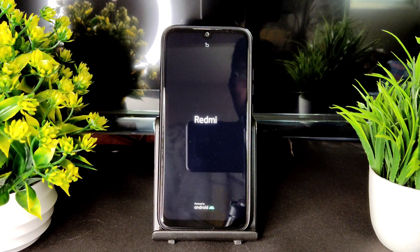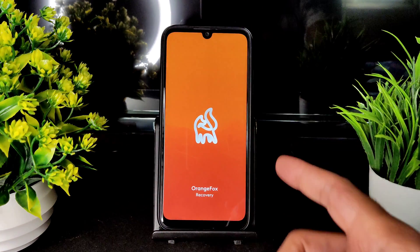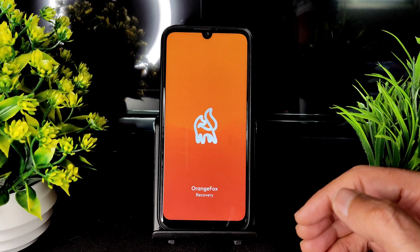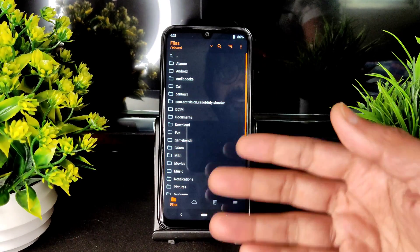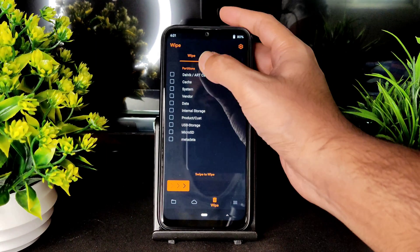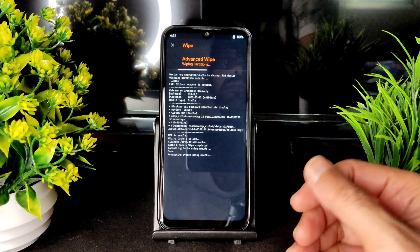I am using Orange Fox Recovery here. The latest update has been received but I'm using just one version — I did not get the download link of the latest version. Let's go into the wipe section and select Dalvik cache, system, vendor, data, and swipe to wipe.